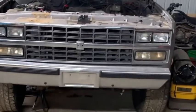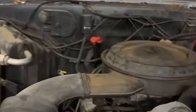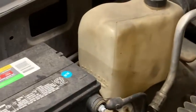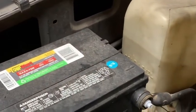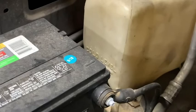This is Wyatt's 89 K5 Blazer. It's got a throttle body 350 and a 700R4. The starter went bad while it was sitting, so he's going to replace his first GM starter. I'm sure it won't be his last.